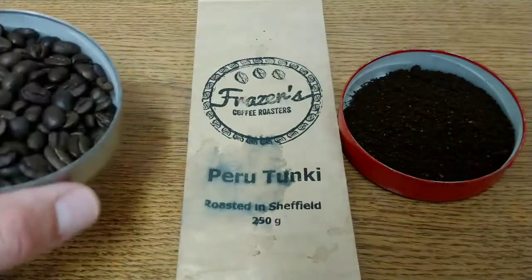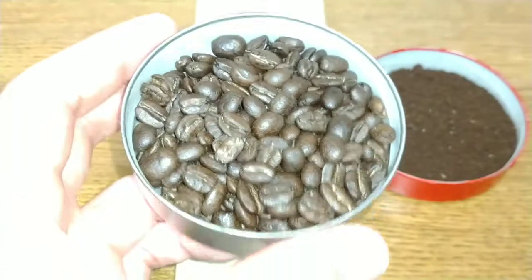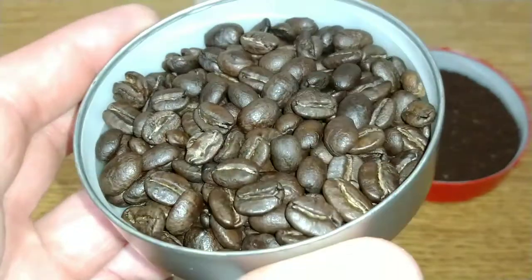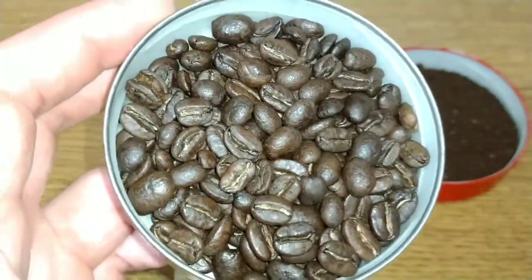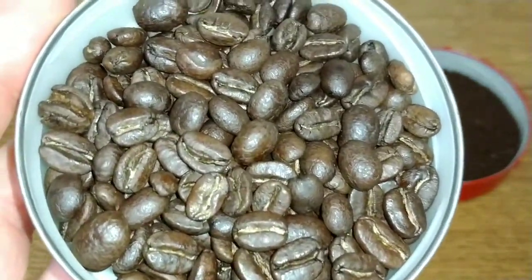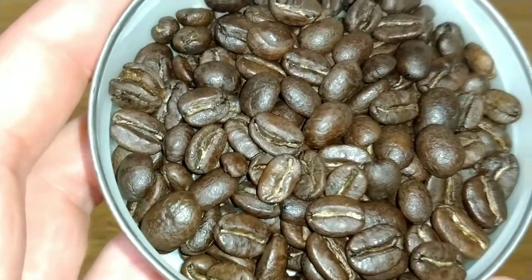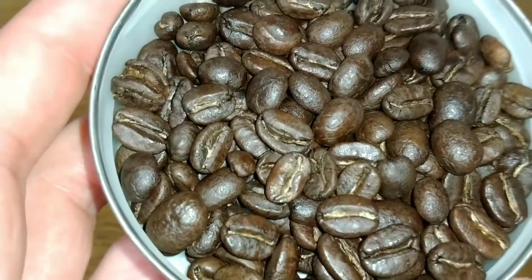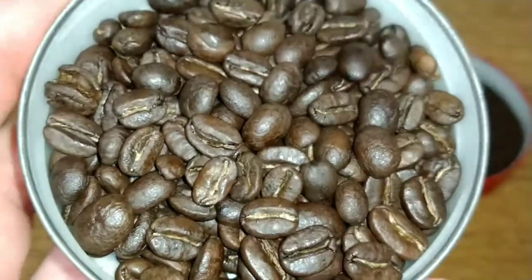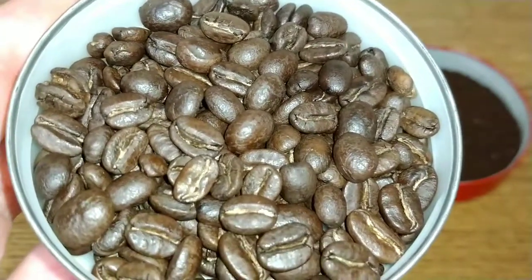Taking a look at the beans - really nice quality looking beans, a good medium roast to them, all evenly roasted and pretty uniform in size. The aroma is very chocolatey and, as the pack's taste notes suggest, there is a wonderful hint of lime to the aroma too. It also has a slight earthiness, but as I say, really good quality beans.